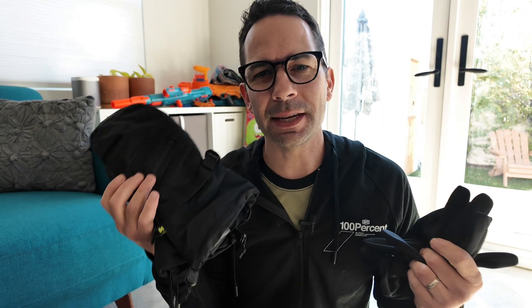Here's a quick overview of the Burton Gore-Tex Plus Warm Mittens. I got these at a recent trip in Breckenridge and it was kind of hard to decide on mittens because there are so many choices. I knew I wanted Burton and Gore-Tex, and so far I'm really happy with these.